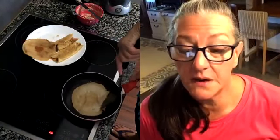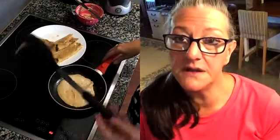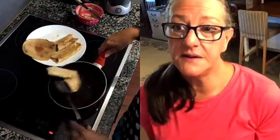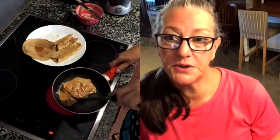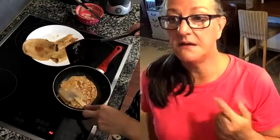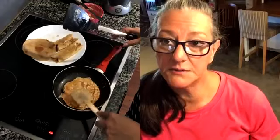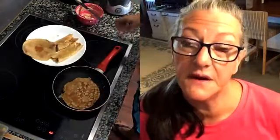I do a lot of my shopping at Aldi, and Aldi is great for a lot of stuff, but you really have to watch the ingredients and check your labels. Aldi's cream cheese has two carbs per ounce, and Philadelphia cream cheese only has one. That is something I don't take a chance on — I go for the lower carbs, because I know I'm probably going to eat all four of these crepes.